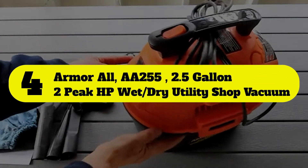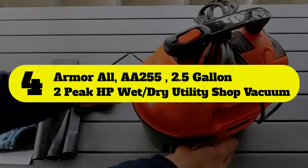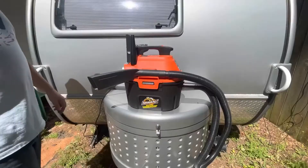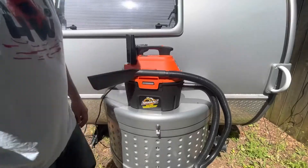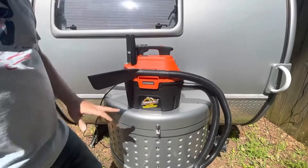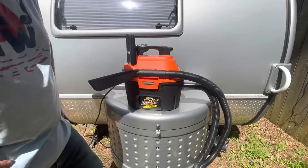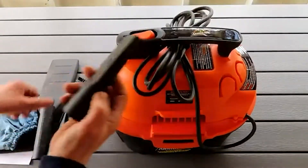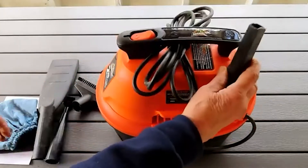Number four: Armor All AA255 2.5 gallon, 2 peak HP wet dry utility shop vacuum. With a two horsepower motor, 10-foot cord, six-foot hose, and 2.5 gallons of waste storage, you can easily clean your entire car as often as you like. It's also got a detailed brush crevice tool for removing dust and other small particles from your dashboard.